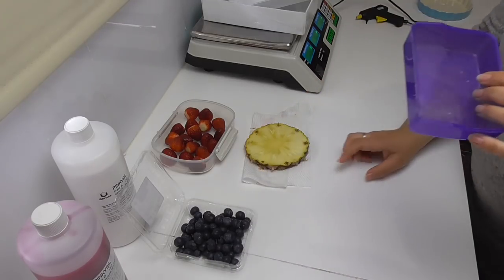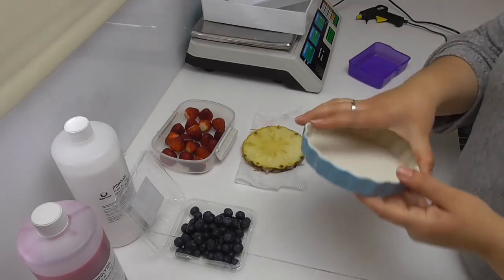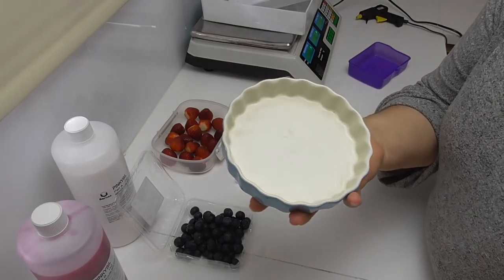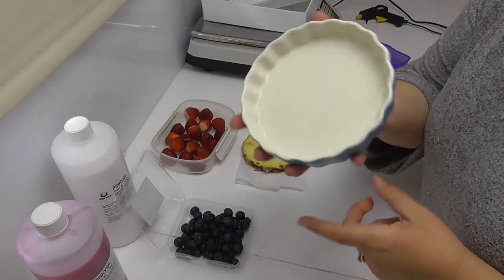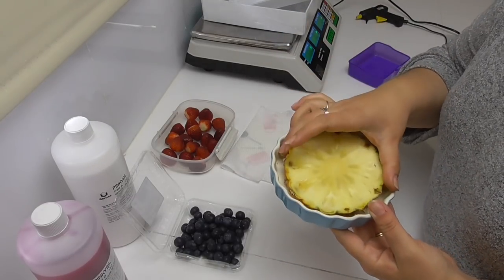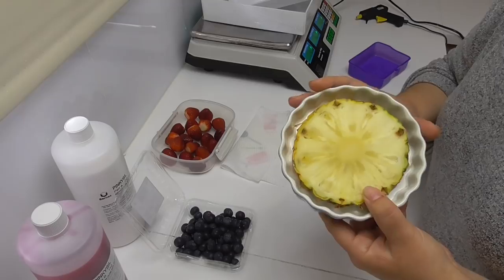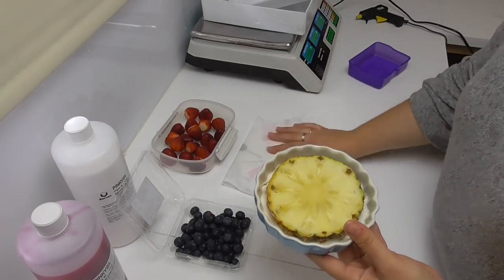For my pineapple I've been looking for something big enough to pop it into, and I've got this pie dish I use as a saucer for my pot plants — it's definitely not going back into the kitchen, but it will go back under the pot when I'm finished. You need to make sure there's a one centimeter gap around whatever you're trying to make a mold of, and this dish actually fits the pineapple ring perfectly.